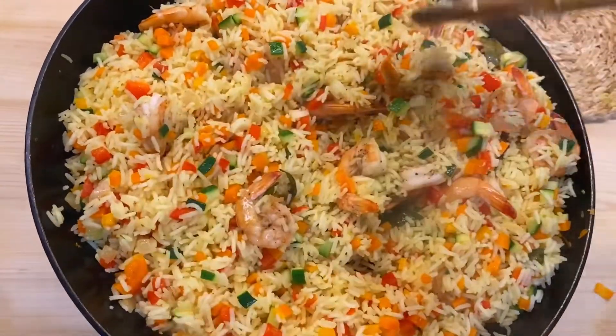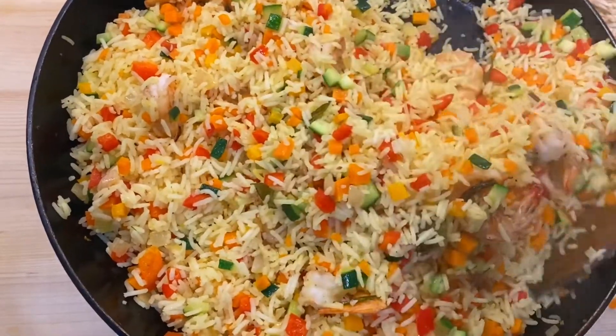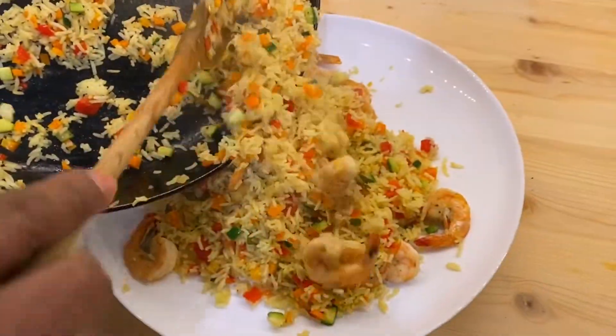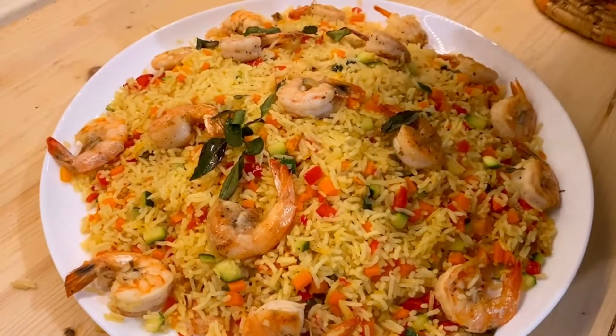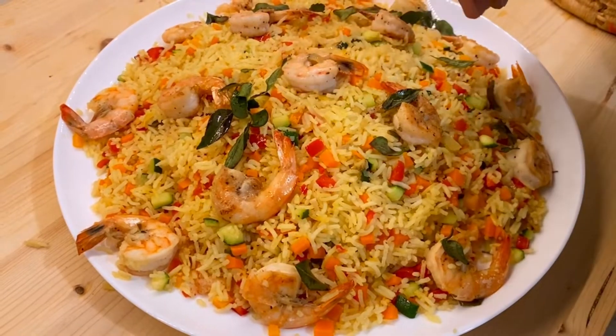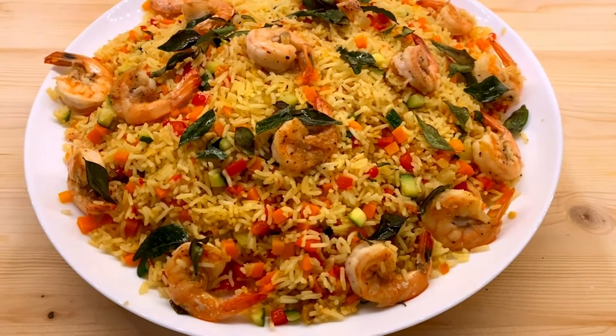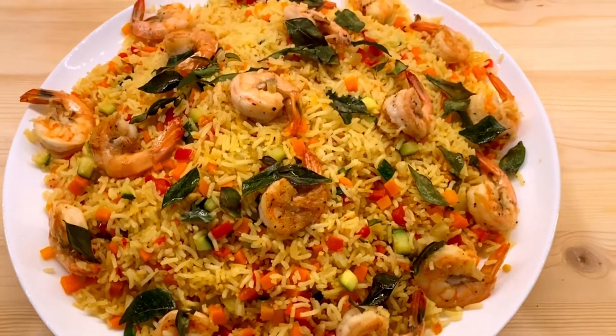I will finish the saucepan. I hope you enjoyed this video. Please don't forget to subscribe to my channel.